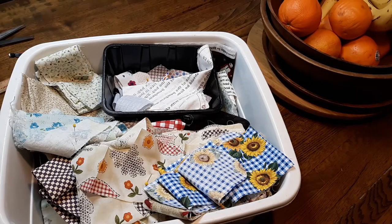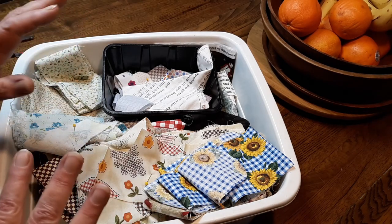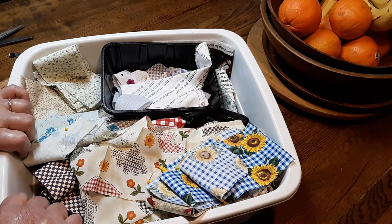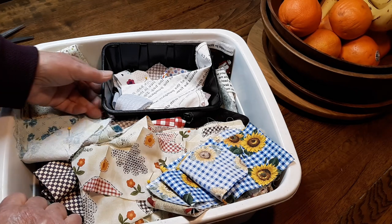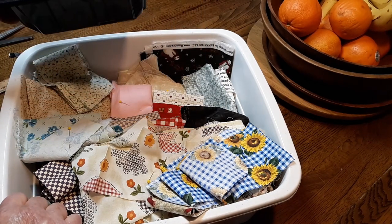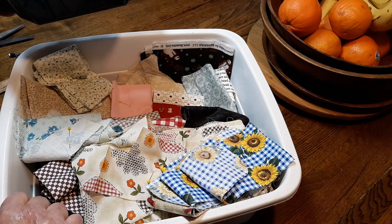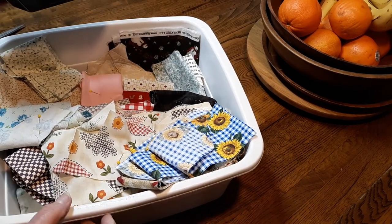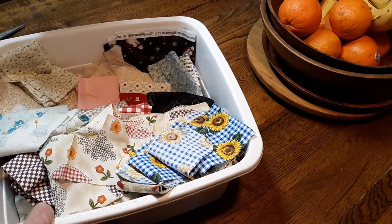Next, we need to look at the scraps. I have several tubs of scraps — four to be exact. Scraps are those things that are too small to make anything useful with, but too big to throw away. I do a lot of quilting. I make clothing for my children and my grandchildren — pajamas, shirts, dresses. So I have a lot of scraps.